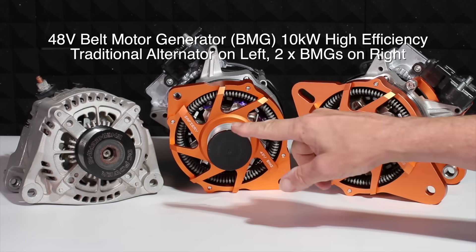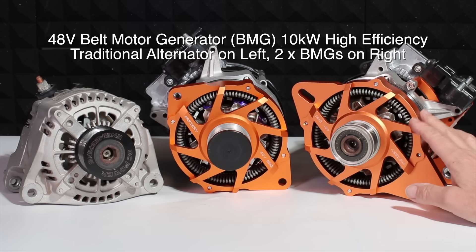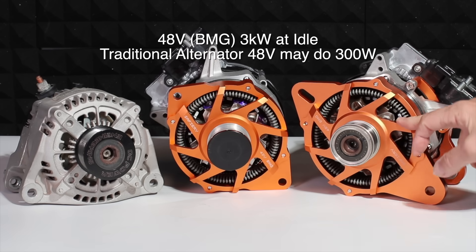So these are 48 volt. That's a traditional alternator over there that I'm going to use for comparison — you can see it's roughly the same size. These here are rated over 10 kilowatt, and at cruising 8 consistently, and at idle they will do 3 kilowatts.